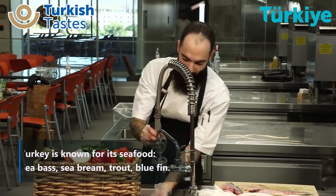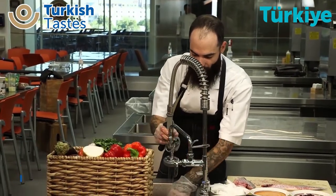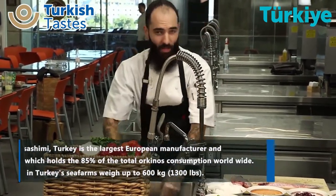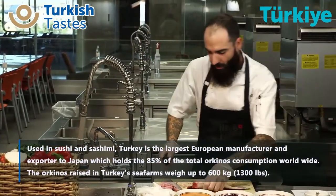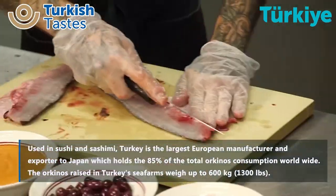Turkey is known for a lot of its seafood — known for its sea bass, its sea bream, its trout, as well as its bluefin tuna. 75% of its tuna is all exported to Japan.